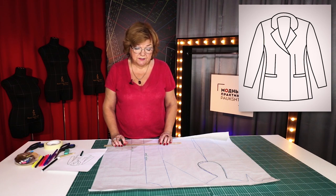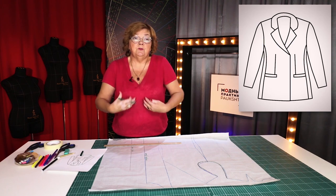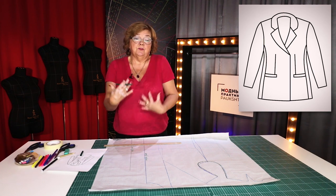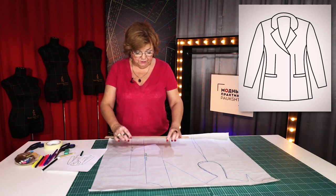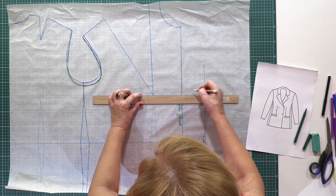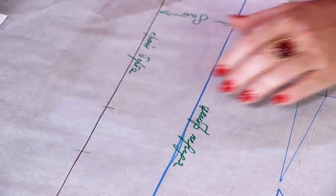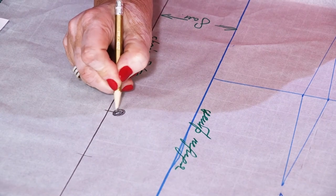Next, I need to mark the position of the first button. In double-breasted jackets, it's better to make the first button 7 or 8 cm below the bust level. In this case, we'll be able to make a collar of a beautiful shape. Find the bust top point and measure about 7 cm below it — this is where the first button is going to be attached.